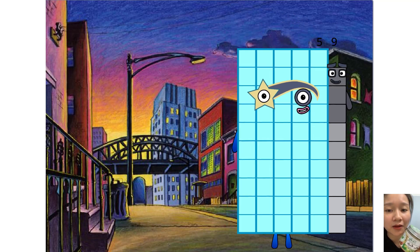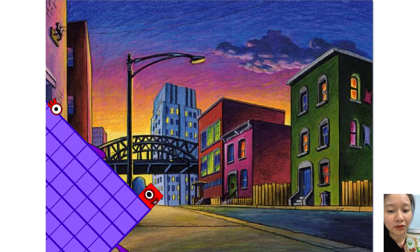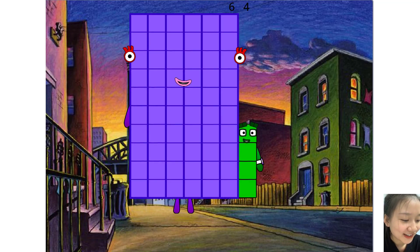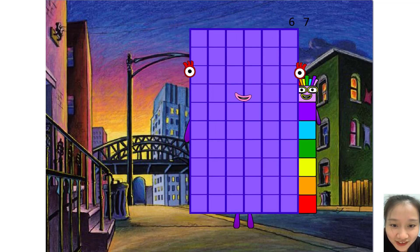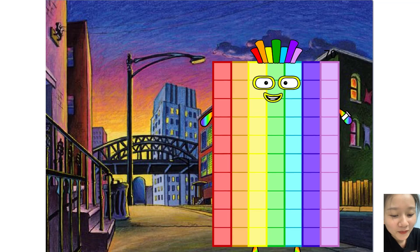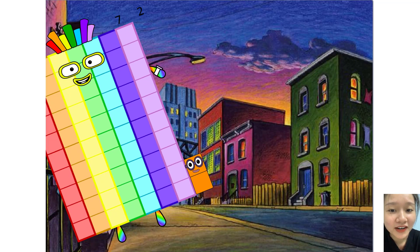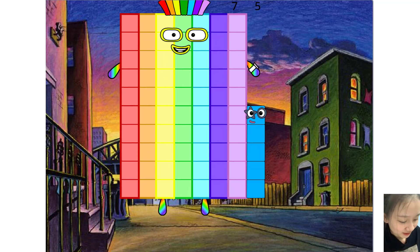59, 60, 61, 62, 63, 65, 66, 67, 68, 69, 70, 71, 72, 73, 74, 75, 76.